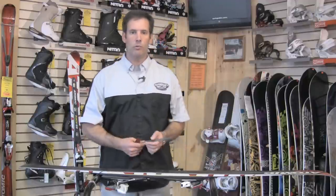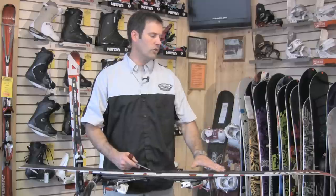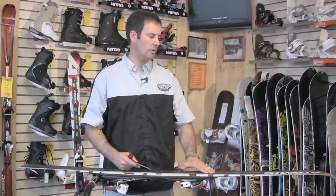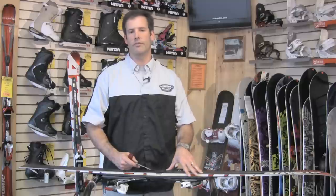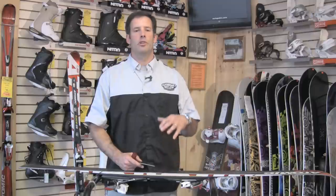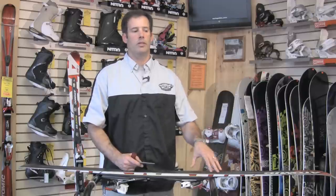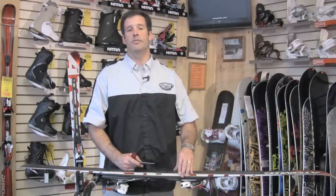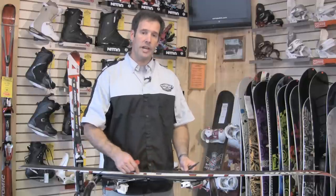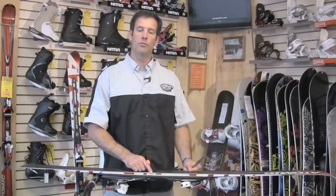Before we get into that, it's important to understand a few things about today's skis. Shape skis require what's called a base bevel — basically how much edge material you take off on the base of the ski. Without getting into too much detail, what I'm going to explain is to spend as little time on the base edge as you can and the most time on the side edge as you can, because you can get a really sharp ski by maintaining your side edge, but you can really take a lot of performance out of your ski if you drag your file too much on your base edge.